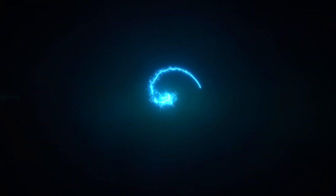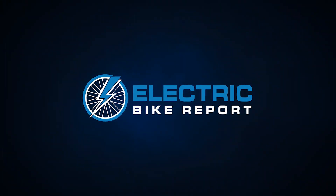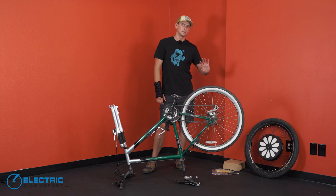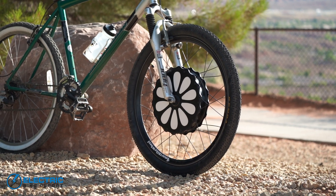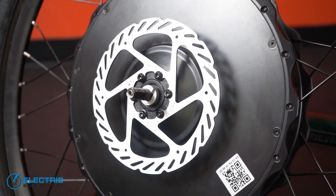Hey everybody, I'm Sam Gross from ElectricBikeReport.com and today we're going to do a very quick video on how to install the Smart Bike Wheel Electric Bike Conversion Kit. If you've got the basic version of the Smart Bike Wheel, all that really comes inside the box is the wheel itself, a small collection of tools, an optional disc rotor if you need it, and really that's it.